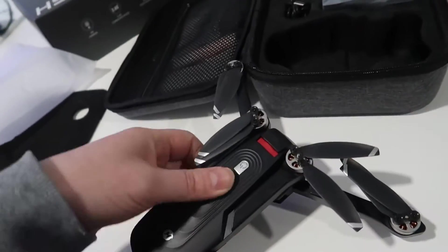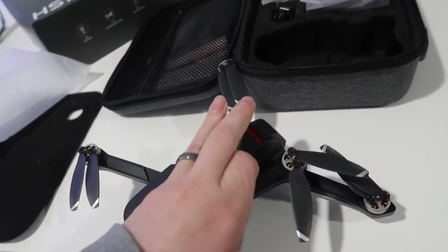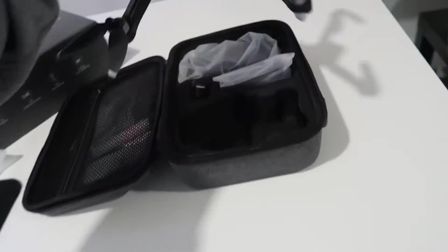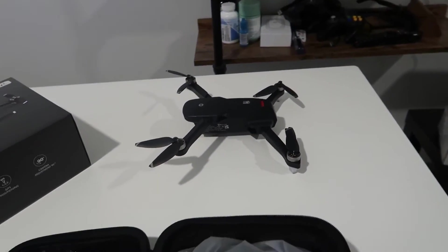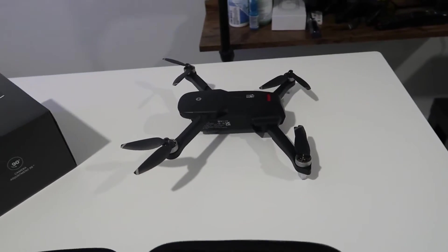It's a very high quality drone. I'll take the full piece out just so you get an idea of the full size. So this is pretty much fully extended — we'll lay it out on the table. It's a good sized drone. Comparing it here, I've got a microwave sitting next to me just to give you some idea of size.